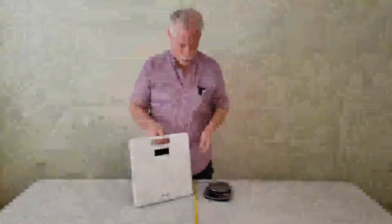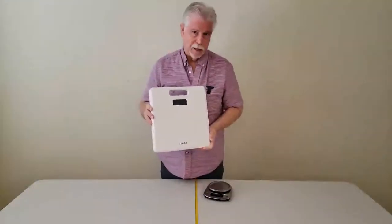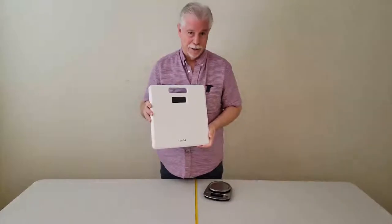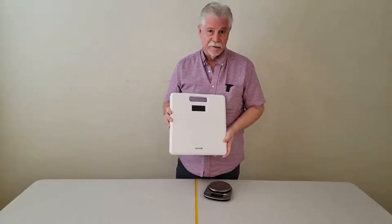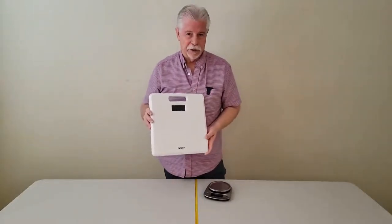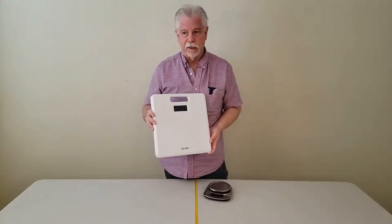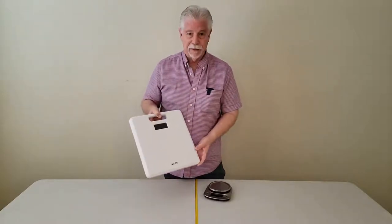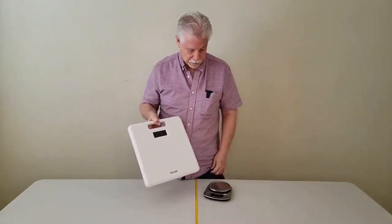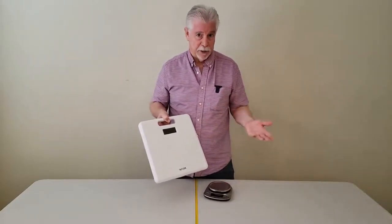Hi, this is Alan. I would like to show you very briefly the Taylor 400 pound, what I call the thin line bath scale. It's a really unique Taylor product. I have a reasonable number of Taylor scales. I use some of them in my coffee interest — I do a lot of roasting, so I weigh beans, green beans, and so forth. I use the scale for that hobby, that avocation.